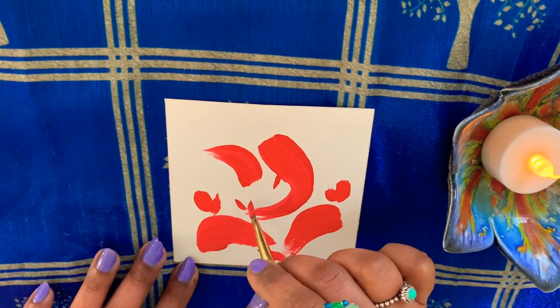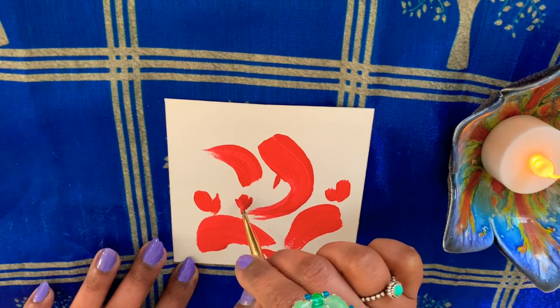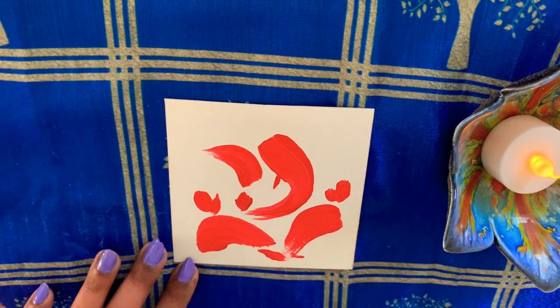And don't forget to add Ganapati's favorite — Korakata, Modak.